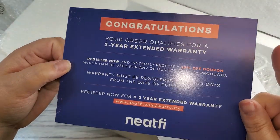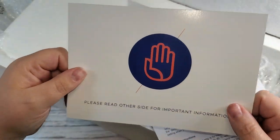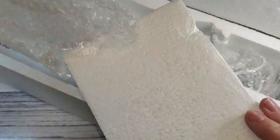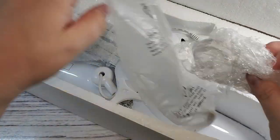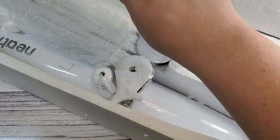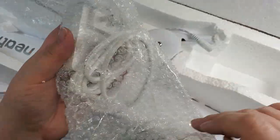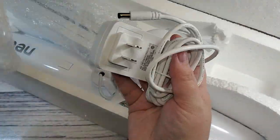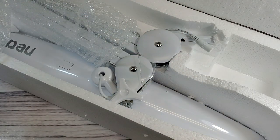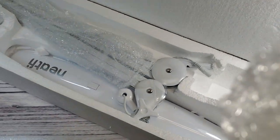It also comes with a three-year warranty, which is great. If something happens to the light and it goes out, it's not like you can just replace a bulb — it's an LED lamp — so having a warranty on it is fantastic. It was packaged very well, it's very heavy, and I was surprised at the size of it — it was a lot larger than I was expecting.